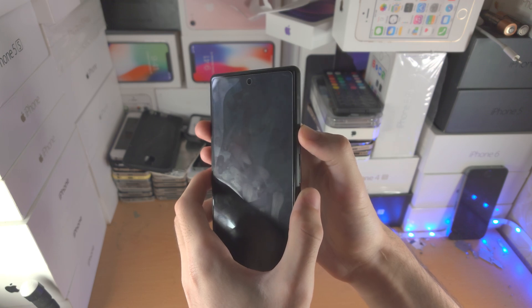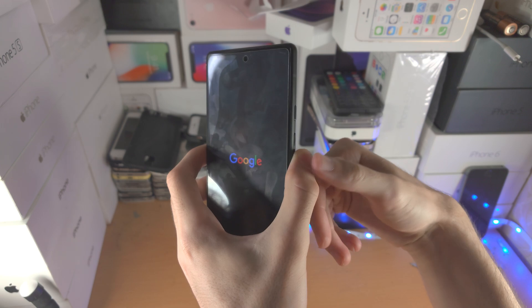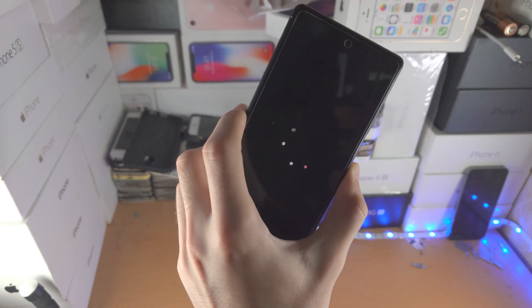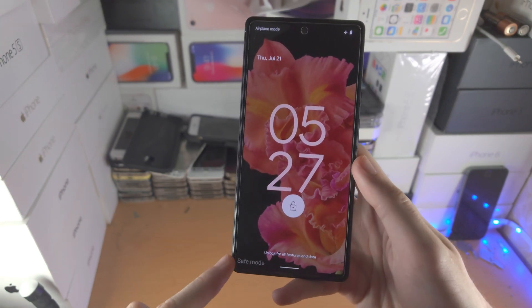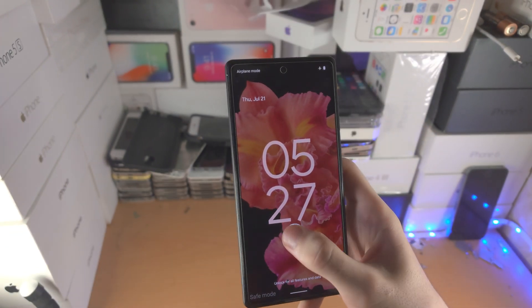So I'm going to hold down the power button: 3, 2, 1 — I'm going to hold it down. I'm not holding any other button. I see the Google logo and I'm holding down the volume down key. You do not release the volume down key at all — if you release it for even a split second you may not boot into safe mode, so keep that in mind. You can see I've now booted up — you can see the safe mode indicator right here, and so we're now in safe mode.